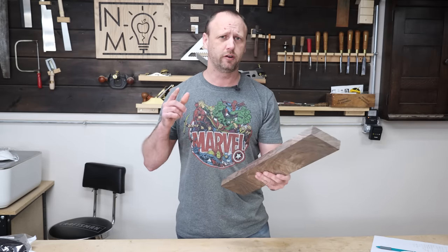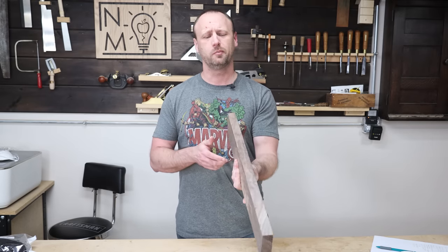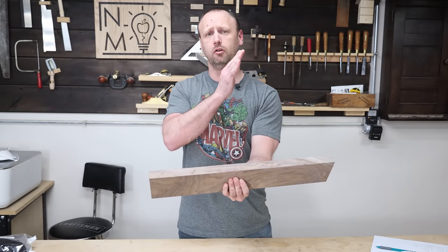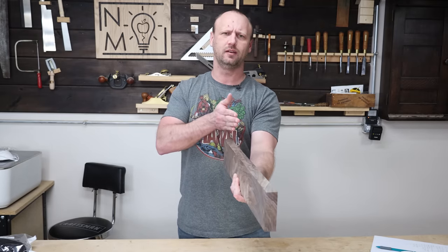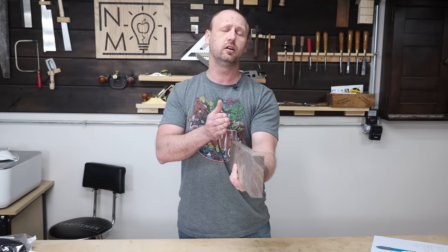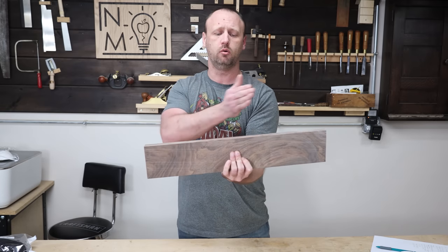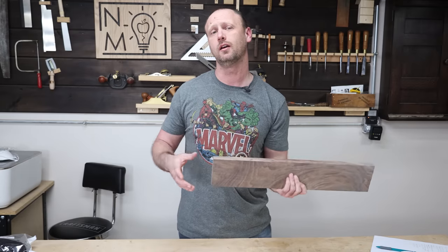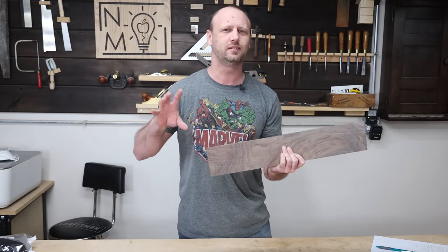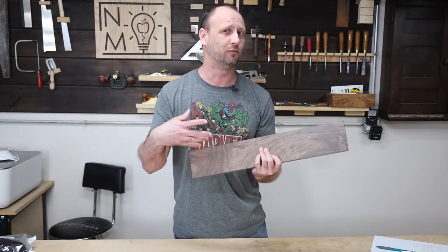What I'm going to do is cut it to its final length and width while it's one board, then re-saw it in half. Then I can figure out which parts I want to cut to be the long sides and short sides of the case, because I want the grain to wrap around but also make sure the nicest grain is right there in the front.